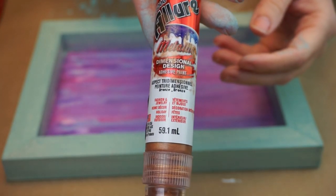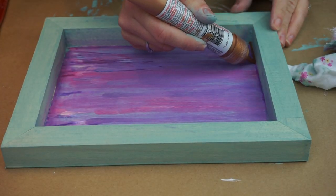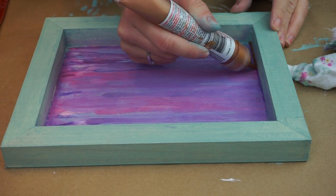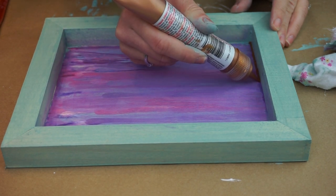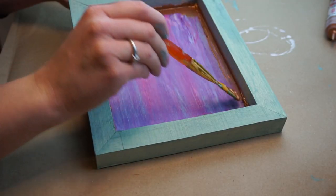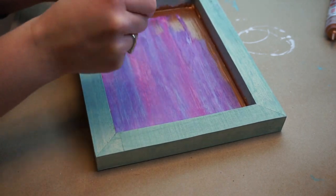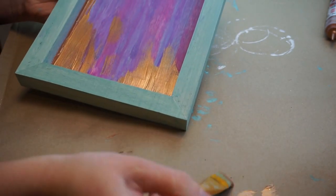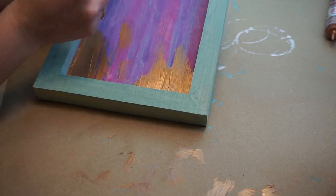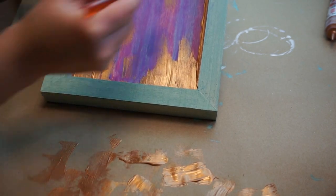To add a fancy effect to my tray, I'm going to use this Dimensional Design Magic adhesive paint from E6000 — this color is bronze. I'm just putting it along the edge of the frame all around all four sides, then I take my brush and brush it out. I'm going to start at the edge and pull the paint out into the middle of my tray — I just want it to come out at the edges and the sides.